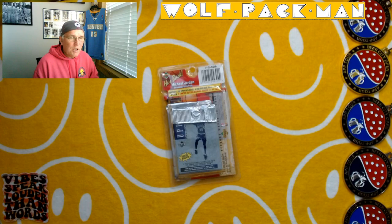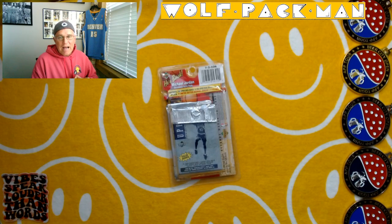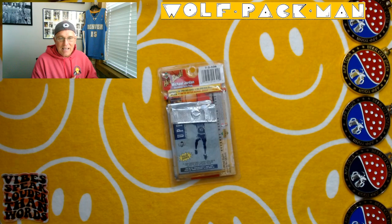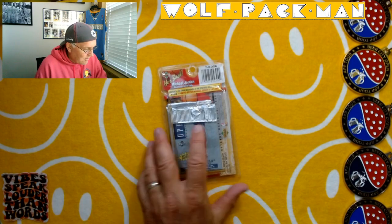Also 40 rookies, including Fab Fivers Jalen Rose and Juwan Howard with the Michigan connection. Glenn 'Big Dog' Robinson was really good. Grant Hill and Jason Kidd — two Hall of Famers. So yeah, let's do this.